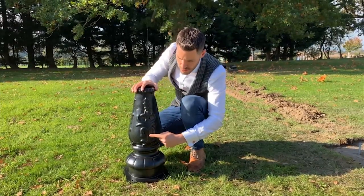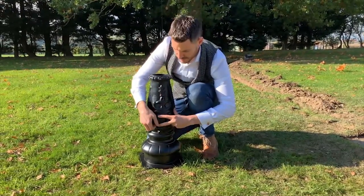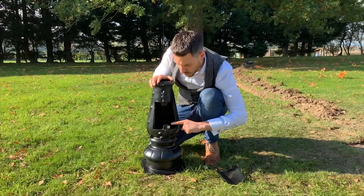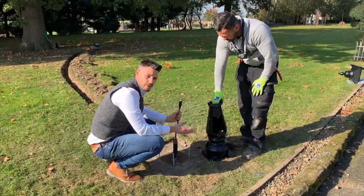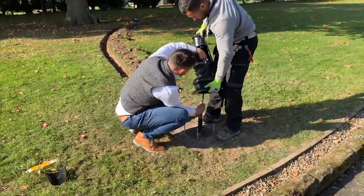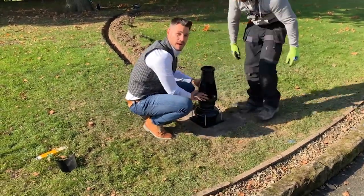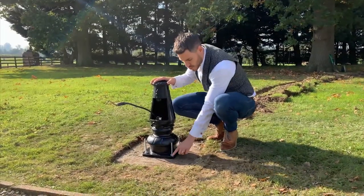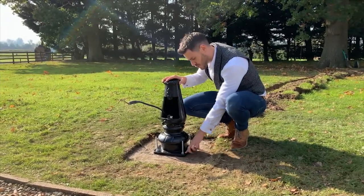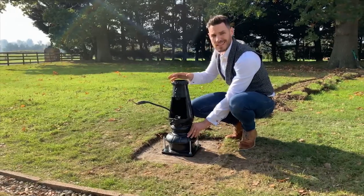It's now time to lift our lamppost base over our threaded bar, but just before we do that we loosen the two flat head screws that hold on our lamppost inspection chamber cover. This reveals the lugs which hold the cover in place and also our lamppost earthing point. We thread the lamppost base over the threaded bar and allow the armoured cable to travel up into the post — as the base is quite heavy it's best to have two people do this. We then apply our washers and nuts, and if you need any final levelling adjustments you can use washers or square steel plate underneath the threads.